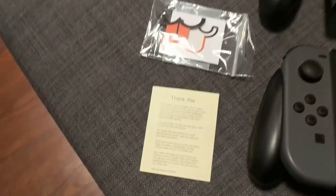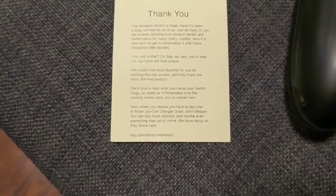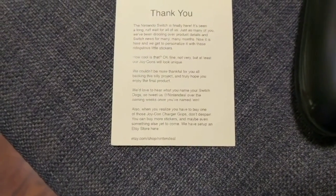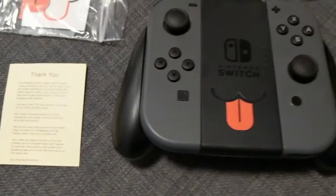No exceptions. You can see the little card it came in. So if you guys are interested in this sticker, you can find it at ebay.com or etsy.com/shop/Nintendil. You can get yours from there.